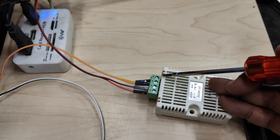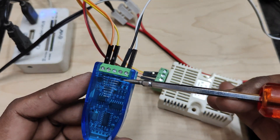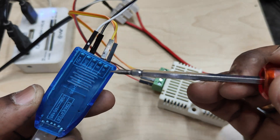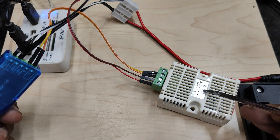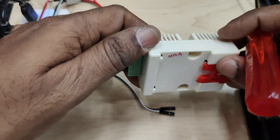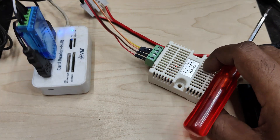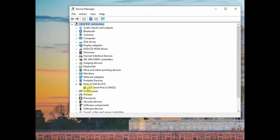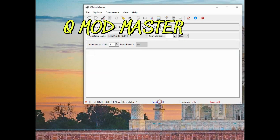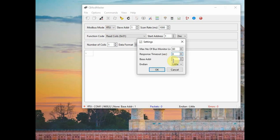First, let us connect the XYMD02 directly to the RS485-to-USB adapter. This device has supply pins — 5V and ground — but you only need to connect A and B. The connection must not be reversed; it is A to A and B to B. Provide 12V supply to the XYMD02 humidity-temperature sensor, plug the RS485-to-USB adapter into the PC, and note the COM port allocated.